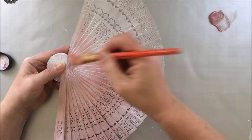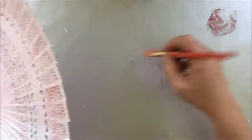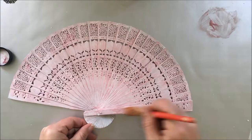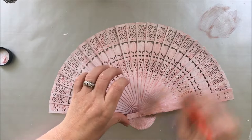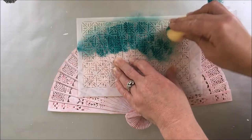I choose a velvet medium by Art Ontology called Rose to cover the fan entirely. This type of paint is not a full coverage paint — it's really medium so you can see a little bit through. That's why I covered the fan with gesso before starting. You can see that the paint has an uneven coat because of the brush strokes, and it gives a vintage look or something.